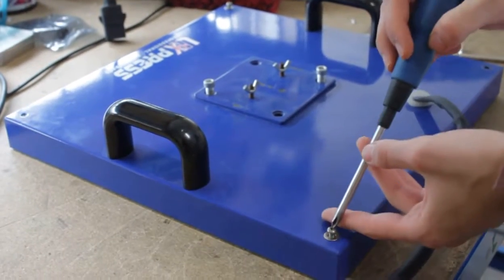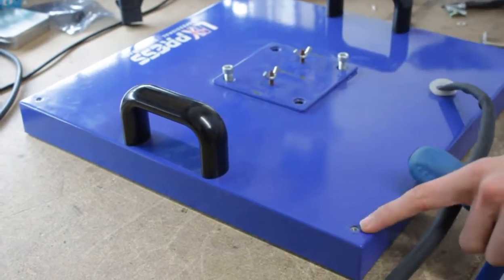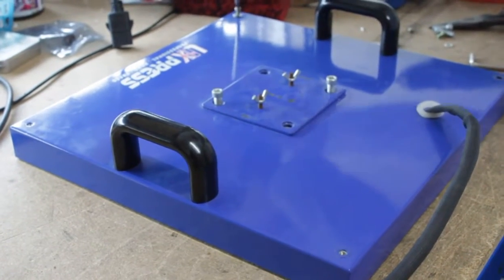You're going to need a screwdriver first to get all these screws out of the four corners. It should be one, two, three, and four. I've already removed them for the video, just to speed this up.